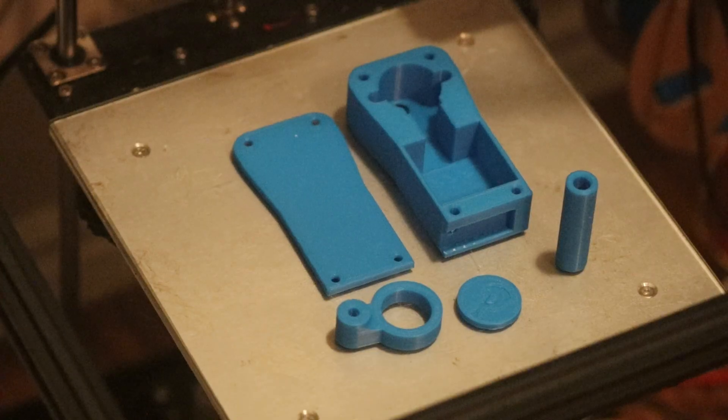This DIY hand crank flashlight that I designed is super cheap, really easy to make, and surprisingly bright. Let me show you how to make one for yourself.